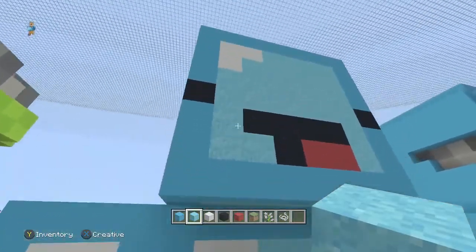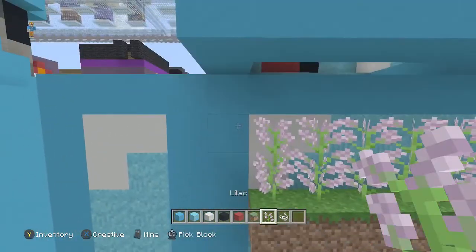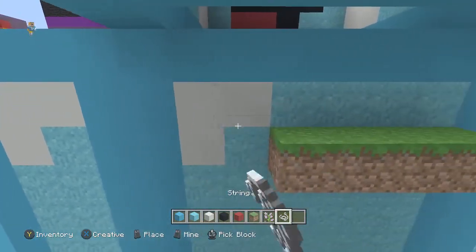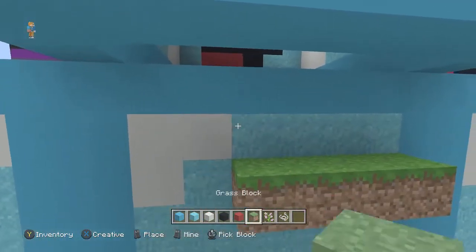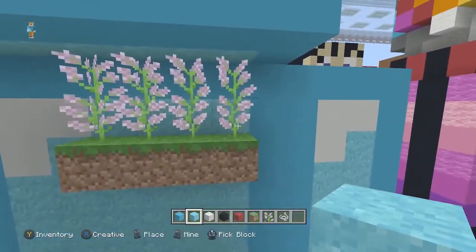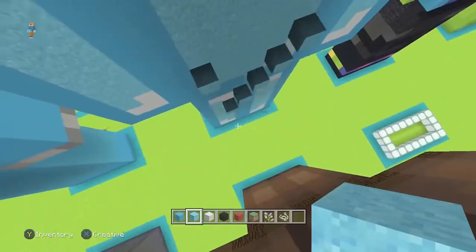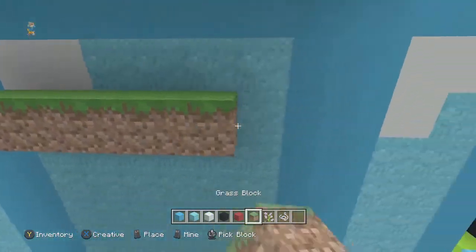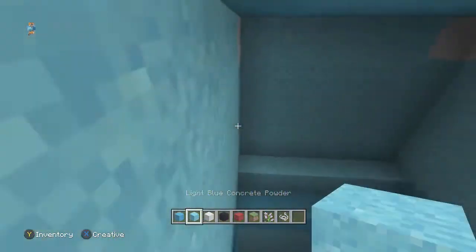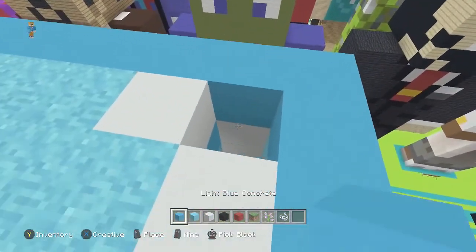That's how you get floating sand. You can do the same thing on the back — place your grass blocks and your lilac flowers, then go in on the outside and break the bottom of the flower. Be very careful with these things. Go inside, place the light blue concrete, then just break the grass block. Hopefully that makes sense — it's not too difficult to make.